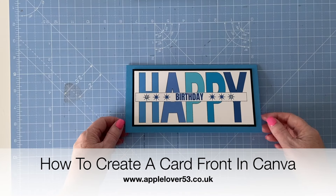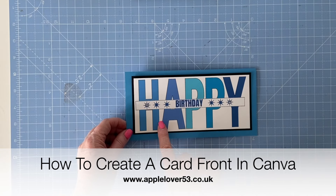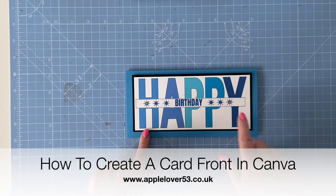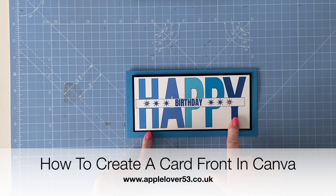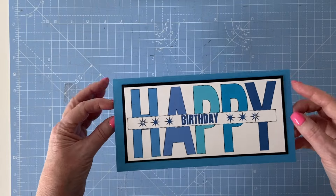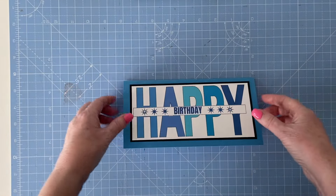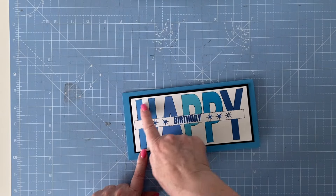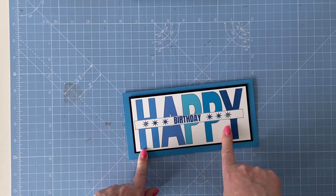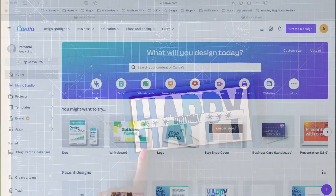Hi everyone, for today's quick video I'm going to show you how I created this card front design in Canva. I printed it through my regular HP printer, mounted it onto some black card, and then put it onto a DL long card. The 'Happy' and 'Birthday' design you can see here was all done in Canva, so if you want to know how I did it, keep watching.